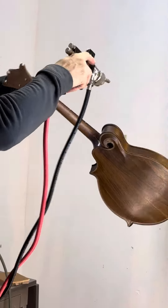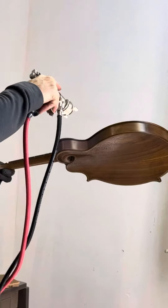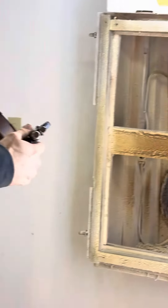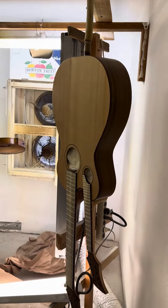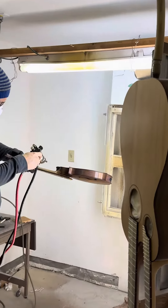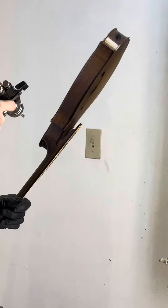He's got his gun all dialed in today. He's got a couple of coats on the double-necked mandolin guitar already. Finishing up mandolin number five.